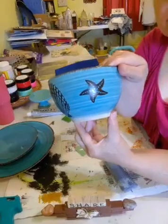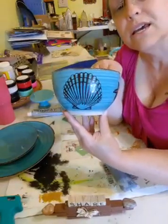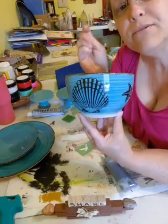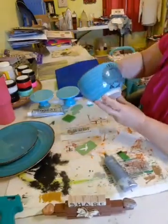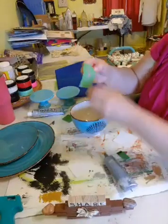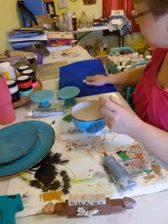So we have our starfish and we have our seashell - hi Tracy, how are you! And then we're going to do our bird. Again you want to fuzz it.